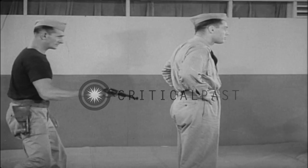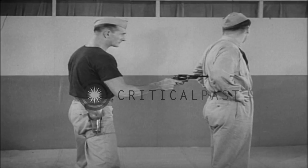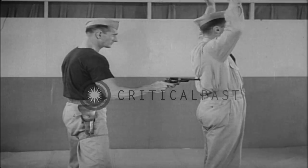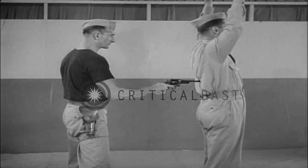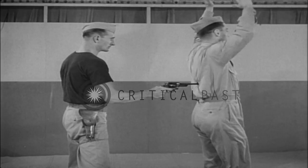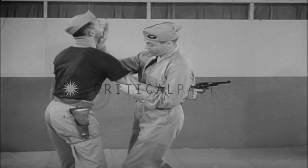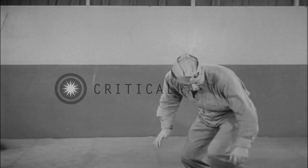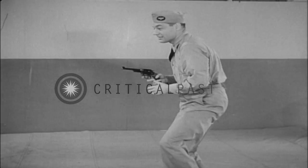Now in slow motion: turn in, clamp gun arm, frontal attack. Retrieve firearm and liquidate.